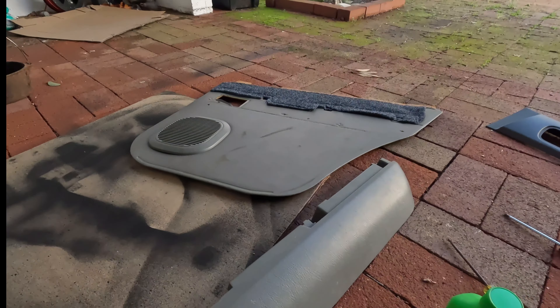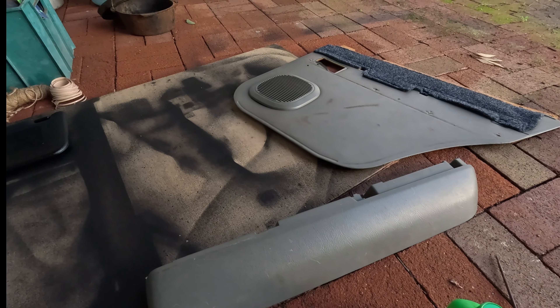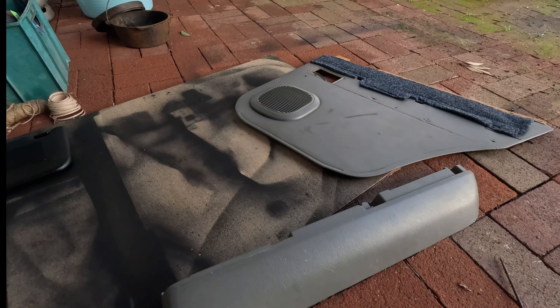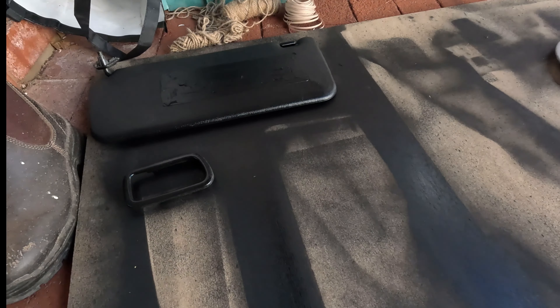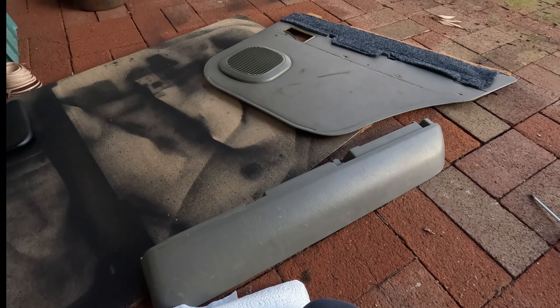With the cleaning down — I've taken everything all apart and I'm just using a blacks and grease remover and rubbing alcohol to clean it. I let it dry and then I'll spray the first coats on it.